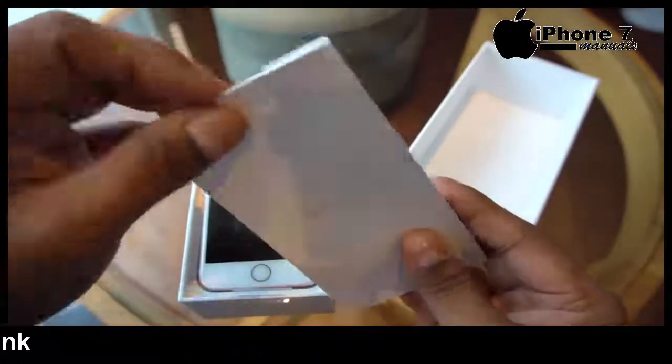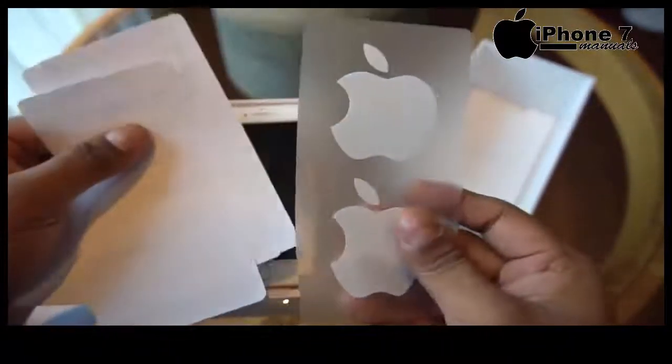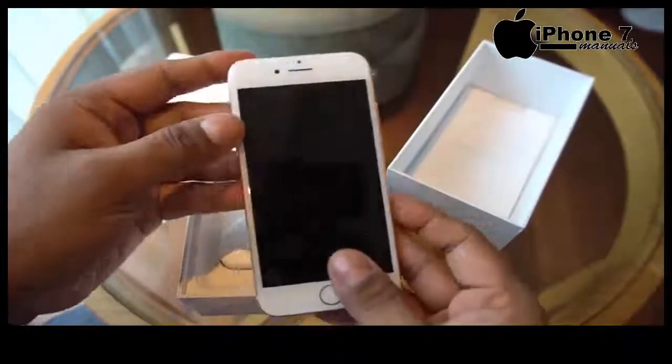Opening up the box, we have some of the regular literature, some ejector tube, Apple stickers. We then have the iPhone 7 itself.